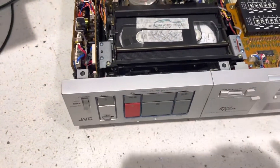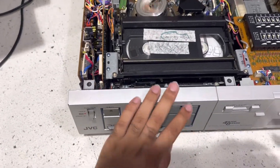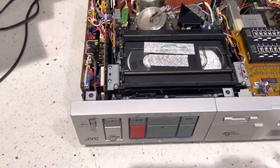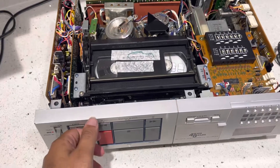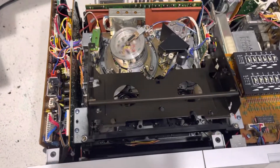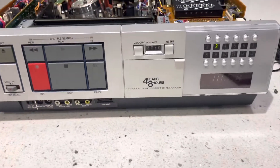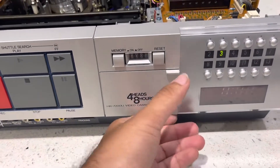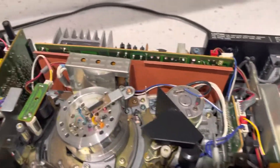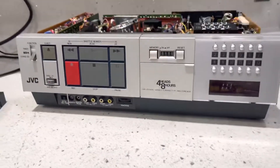If anybody can guide me on what to look at — the rewind and fast-forward are working perfectly, but as soon as I hit play, the take-up doesn't move and the VCR times out. If anybody knows what's wrong or could provide some hints on what to look for, I'd love to get this unit back up and running. It's a very nice 1983 JVC HR-7200U — very clean machine, one owner unit.